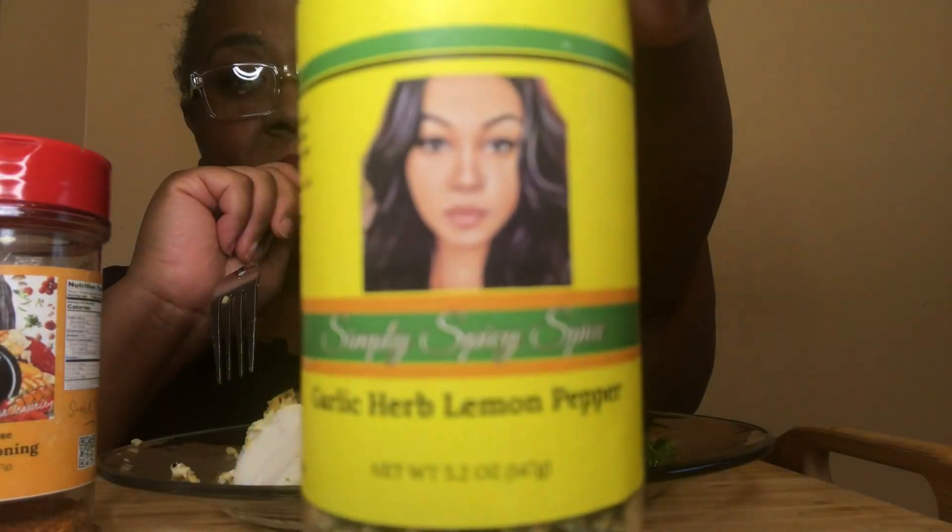We do this here — because I use recipes as a jumping off point. I just need to know the temperature, approximately what's in it, and how long I need to cook it.